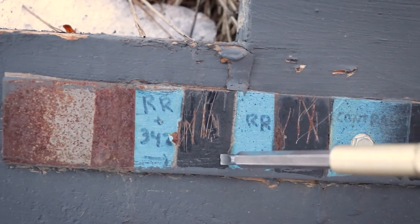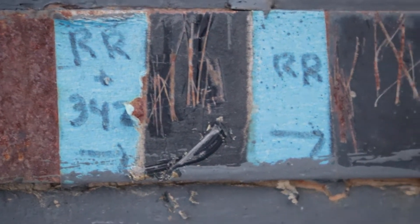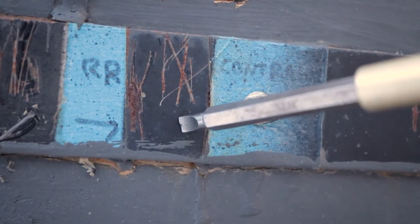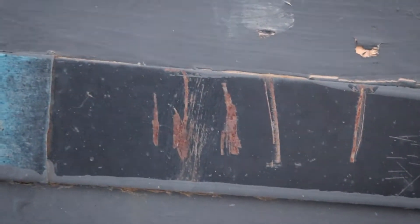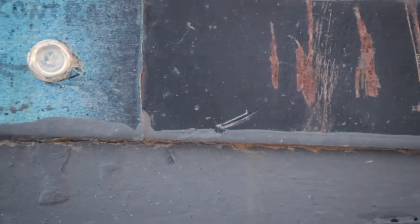Let's do the scratch test. We'll start with the rust reformer. We'll just scratch it. And we can see no rust underneath, I don't think. This is the rust reformer plus the Cosmoline, and this is not the greatest test because I could be scraping off the rust as I'm doing it. Let's try the rust reformer without the Cosmoline. Let's clean off my blade here. I don't see any rust under there. Or maybe this was just the rust reformer. I forget. No rust.